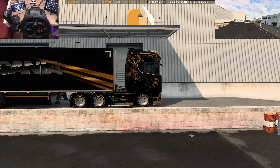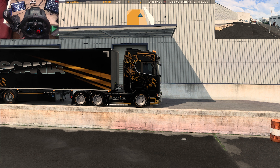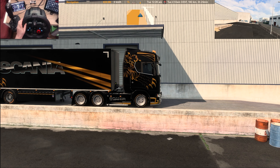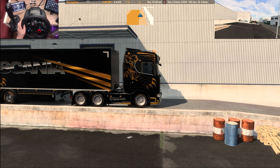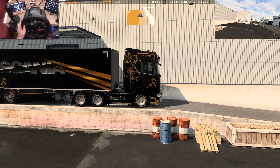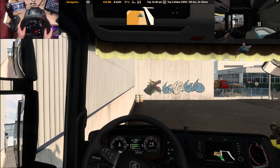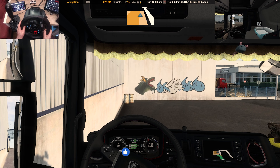Yeah, it just comes together really nicely, this one. Got a nice V8 sound, and the same with the jake brake on this — it's got a nice little burble to it. It's going to be a bit of a tight squeeze to turn around here, but we'll do it.